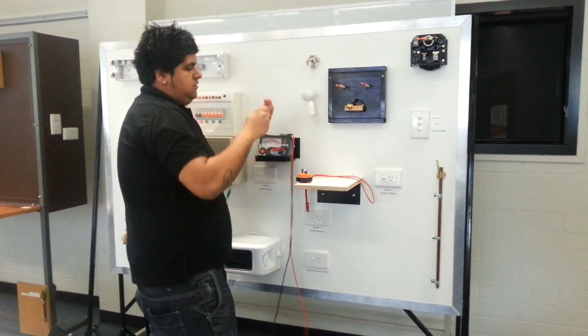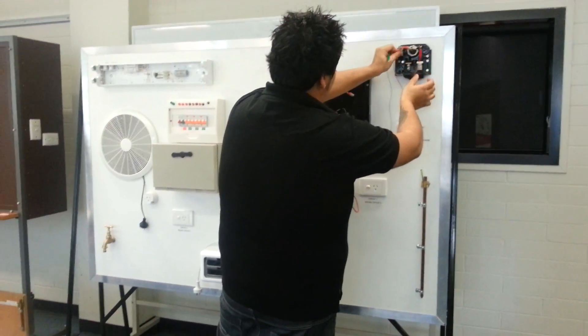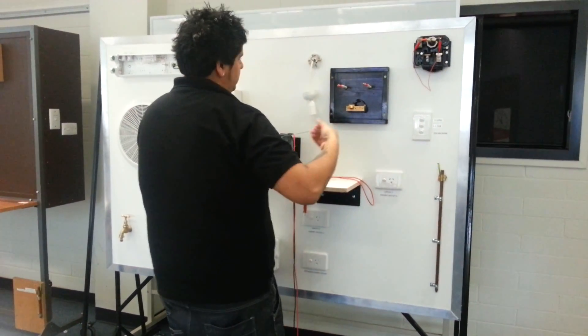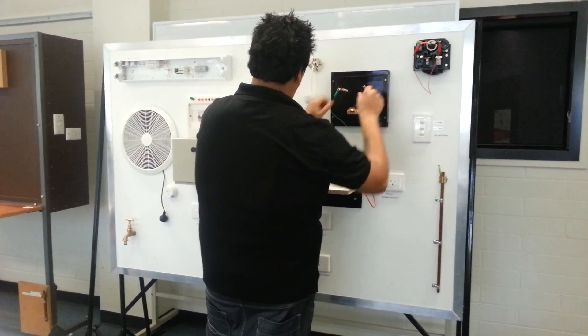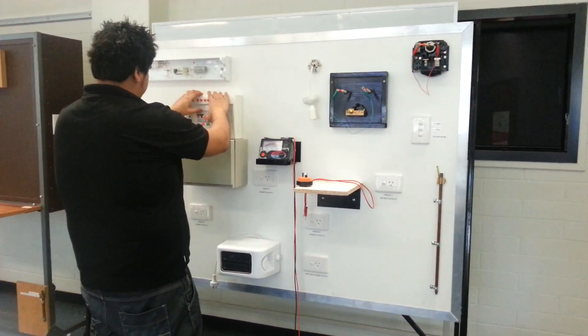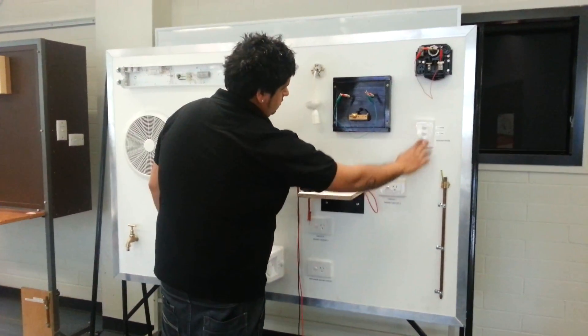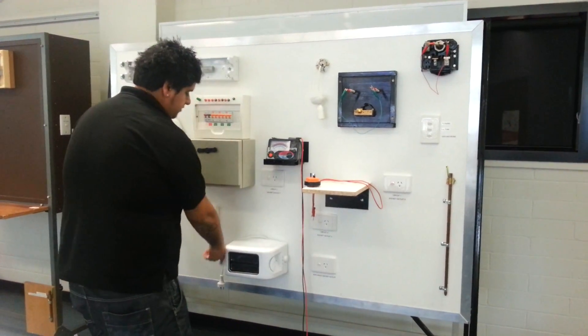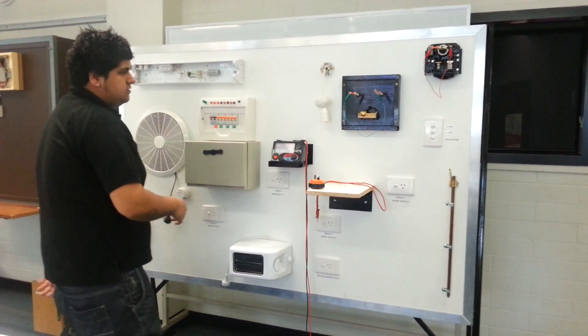So now, the first thing I'll do before I start is bridge out active and neutral at the consumer's mains, and bridge out active at the meter panel. Turn on all circuit breakers, turn on all the switches and all the lighting points, and disconnect any appliances if they're connected. Alright, so we're ready to start.